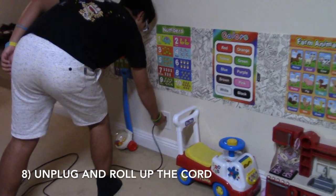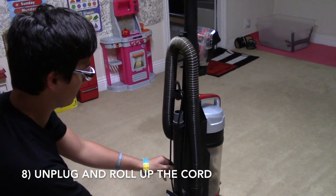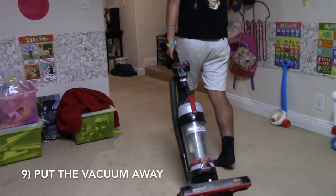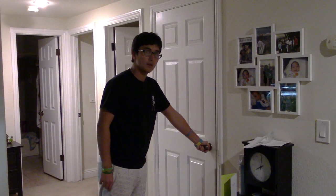Now that you are finished, you can unplug the vacuum and roll up the cord. Don't forget to put the vacuum away. I'm finished — that was easy!